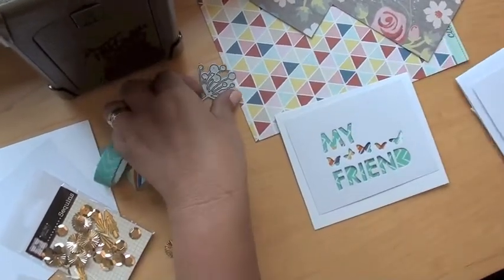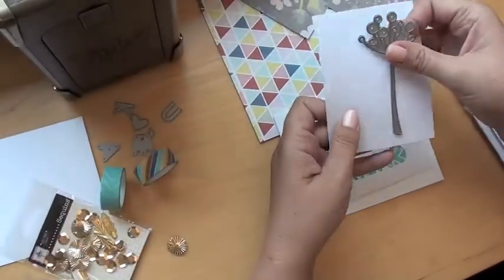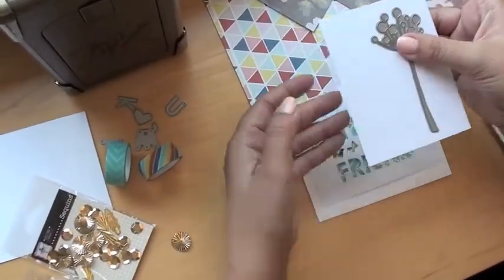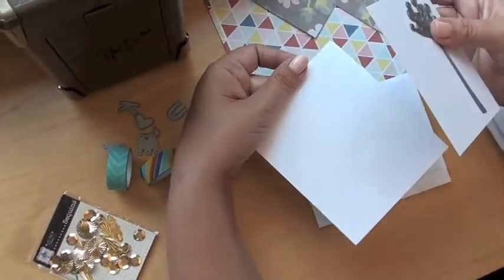And you can do this with any dies. You could do this with like the flower dies. So if you just took a piece of plain paper and cut that out and then lay that on the top of your card — you could just do this a lot of different ways. Tons of dies are going to work for this.